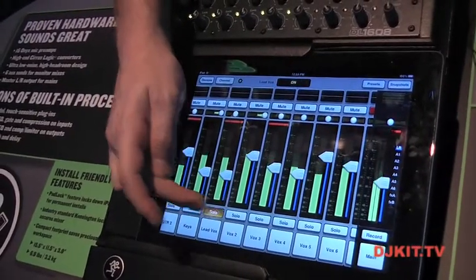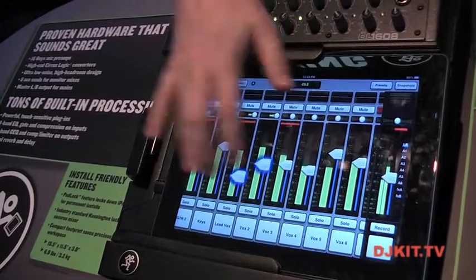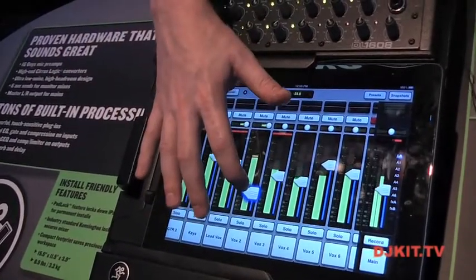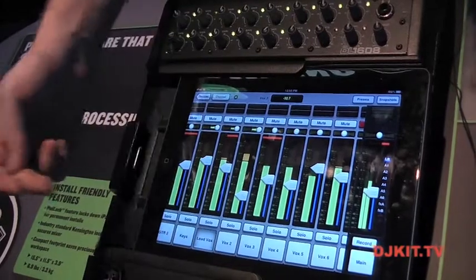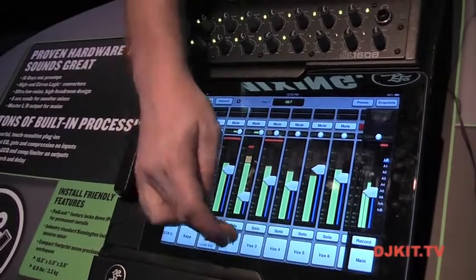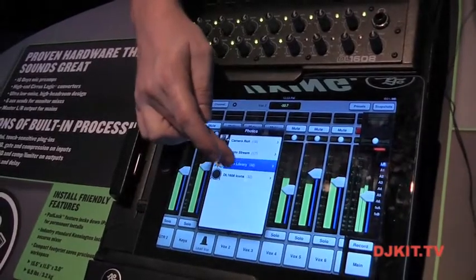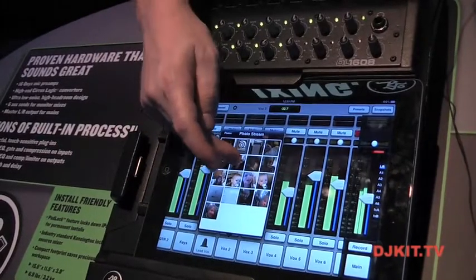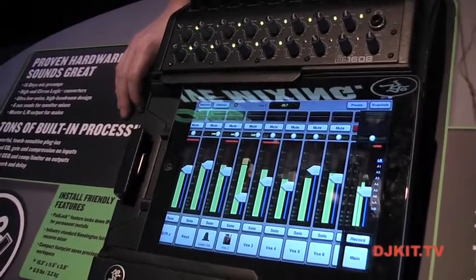Every channel has what you expect: solo, mute, pan, and faders. I can grab multiple faders and drag them — when I adjust them they grow and glow, giving nice positive feedback that they're under your control. You can name the channels, and you can also load channel images. There are presets that come with the mixer — for example, a female lead vocalist icon — or I can take a picture from my photo library or photo stream and load that onto a channel, making it really easy to identify.